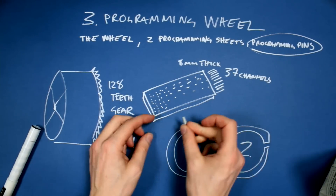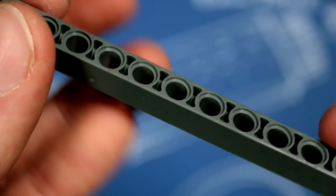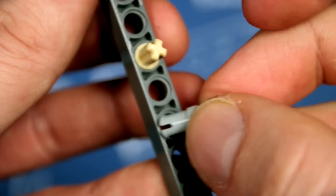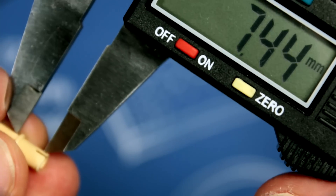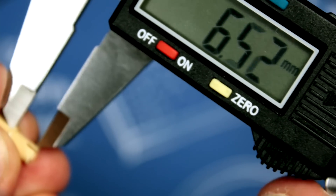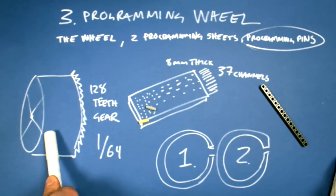The programming pins were the ones failing in the last machine. With this PVC plastic programming sheet idea, I don't need the old part. If we can find an 8mm stock, we can route good holes that the pins will fit into. During transportation, you can wrap both programming sheets onto the wheel, and this will all fit in one case.